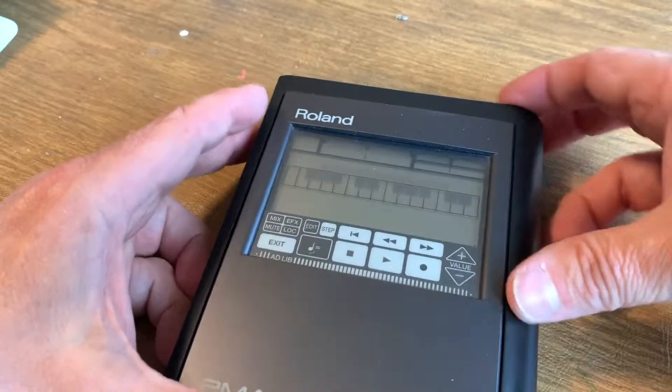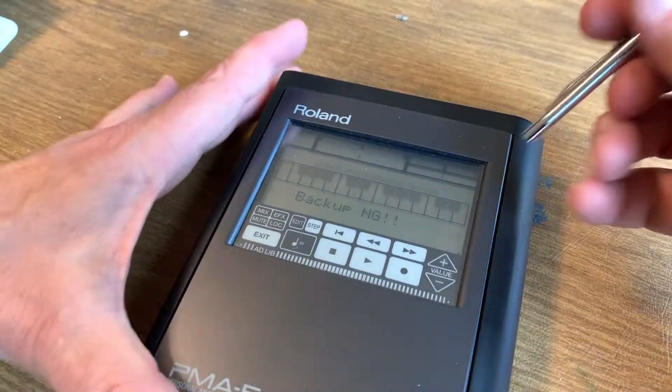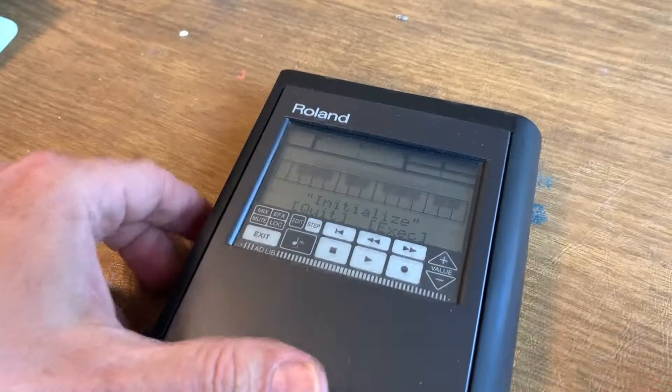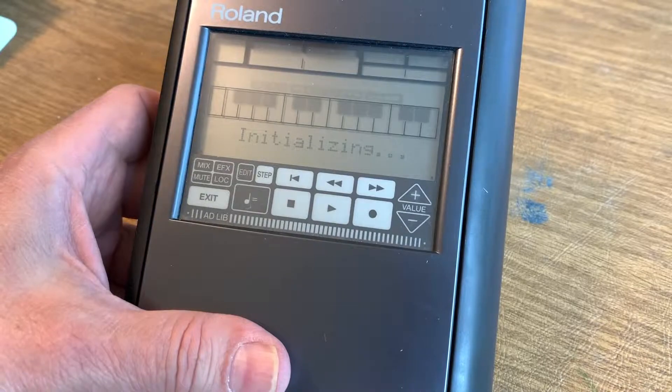Now, the first time we turn this on, we're still going to get a backup warning, and the reason is that there was no backup last time because we lost the battery — obviously, because we just took it out. But if we calibrate the screen and execute our system initialization, then everything will be fine. And next time we turn it on, the backup warning will be gone.